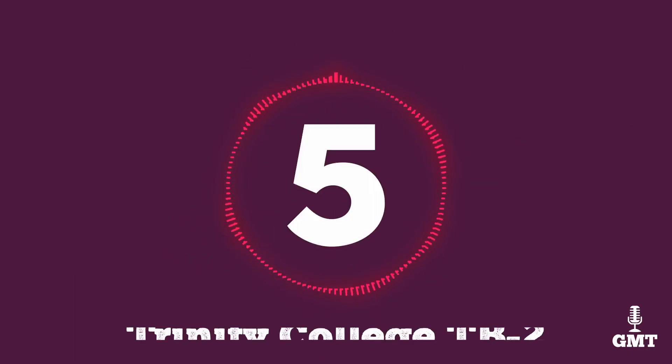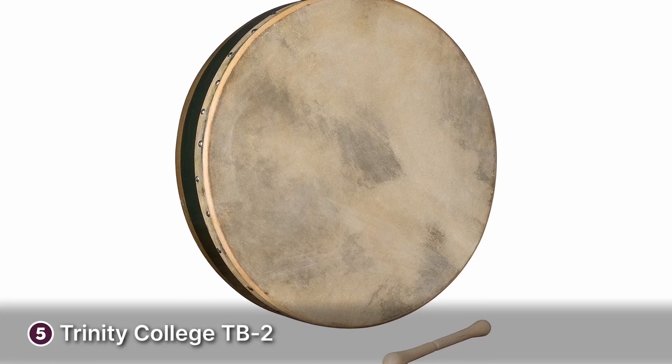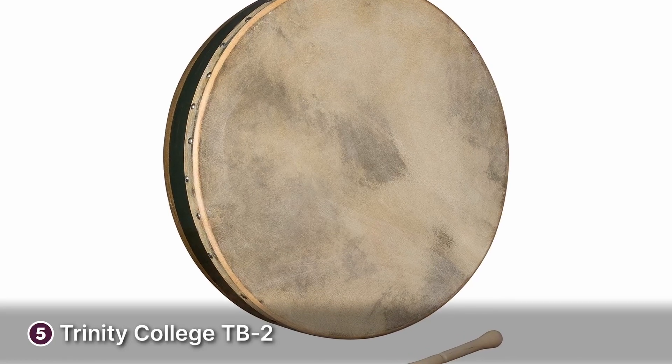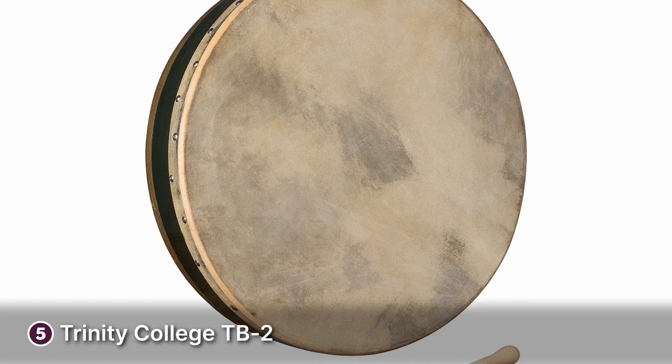The fifth product on our list is the Trinity College TB2. The Trinity College TB2 is a great bodhrán for beginners on a budget. Design-wise, the TB2 features a rugged aesthetic with a white goatskin head attached with tacks to give the bodhrán a genuine feel, sound and look.